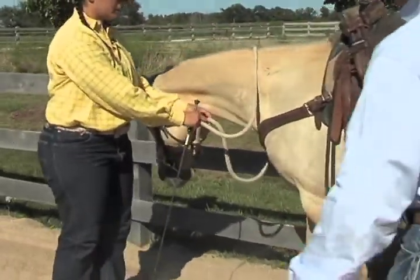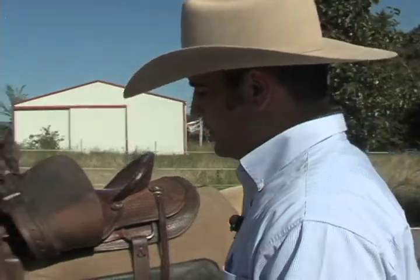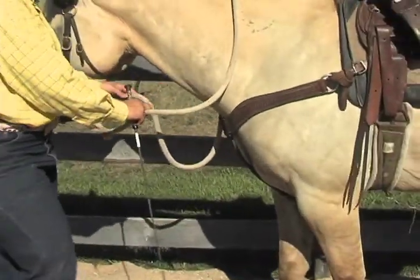So inside, outside, good. Very good. Now from there, what I want you to do is back him up. Start with my outside rein. Correct. Because that leg is forward more than the inside leg was.